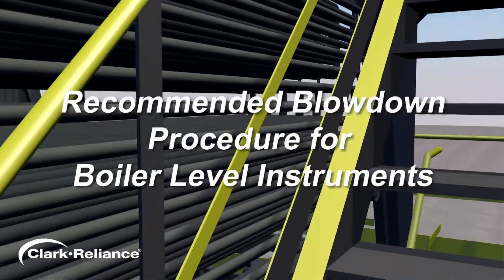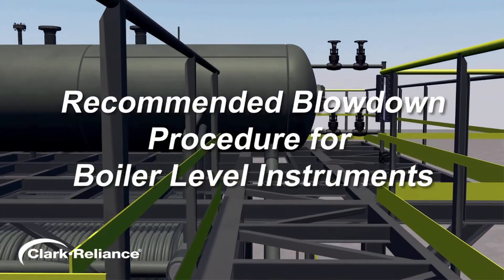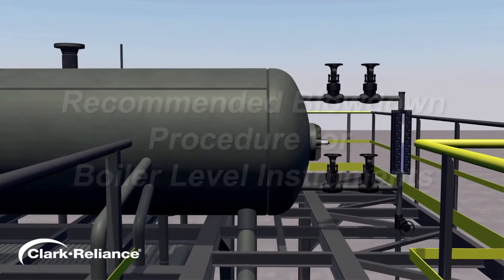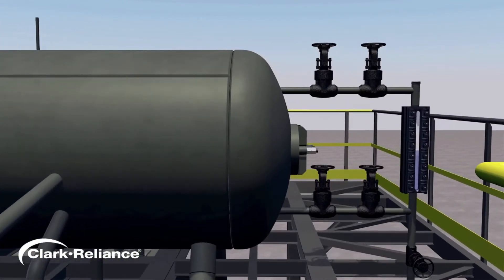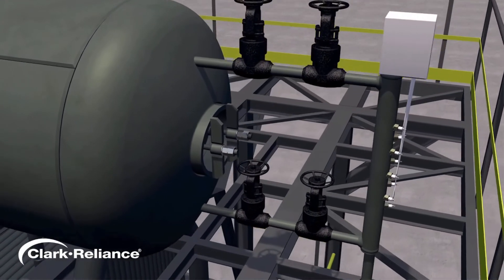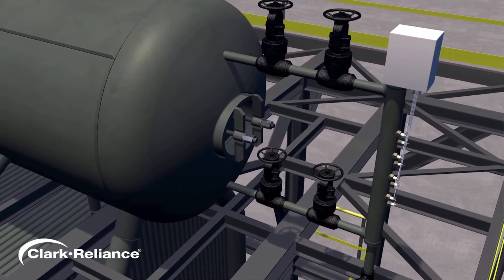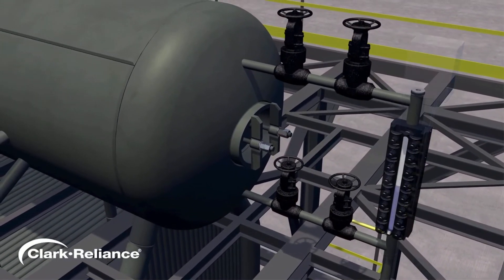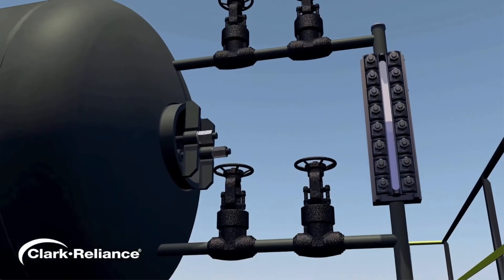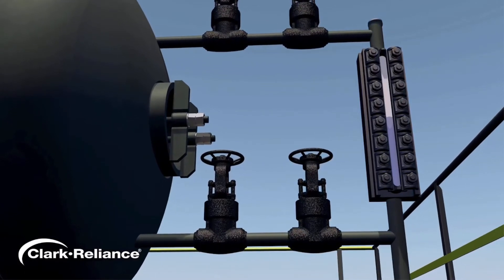Proper maintenance of water level instruments on a boiler is crucial to keeping your plant running safely and efficiently at all times. We're going to demonstrate how to conduct a proper blowdown procedure on a boiler water gauge glass and a remote level indicator. But first, let's understand the purpose of these vital level indicating instruments. The water gauge glass on a boiler enables the operator to visually observe and verify the actual water level in the boiler.